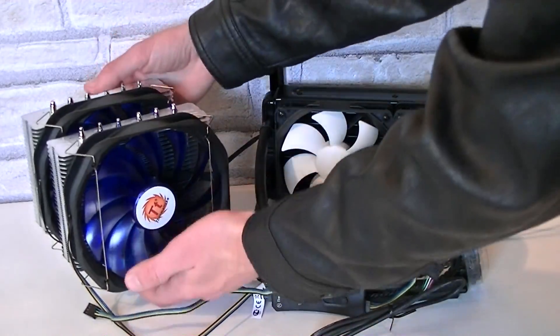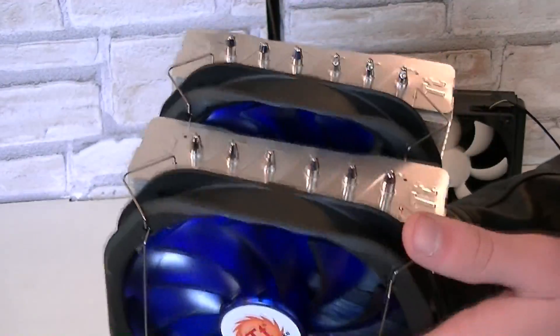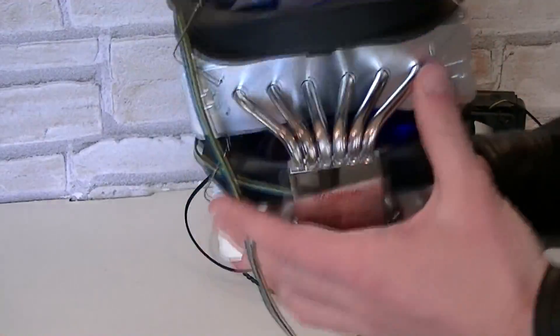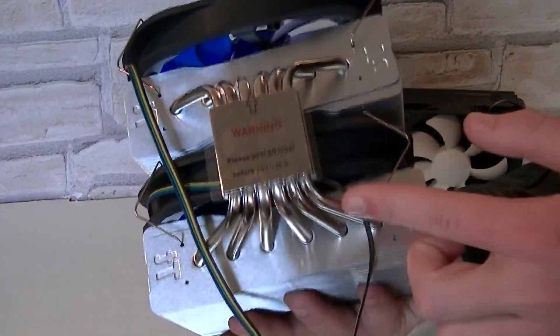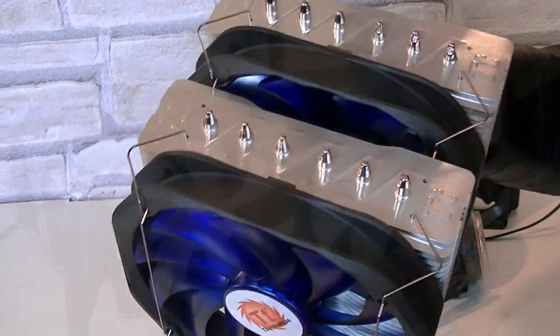As you can see, this air cooler — or should I say air coolers in general — are really big and can sometimes be a hassle to install in smaller cases, but also in the larger ones. On the bottom there are heat pipes to dissipate the heat, and air CPU coolers generally are fairly heavy, so the motherboard can get bent a little after long-term usage.